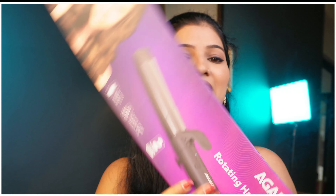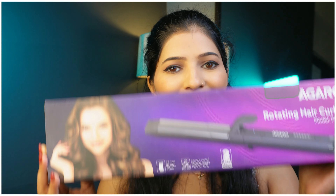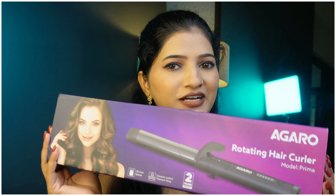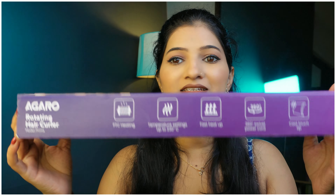Hi guys! Welcome back to my channel, Once He Loves Fashion. Today's video is going to be a product review. Let me show you what I'm sharing — you can see it on the thumbnail. Today's unique product is from Agaro, this rolling curler. Look at Dyson — we can't afford it, we can't afford 50,000 for hair tools, so we can buy this one. Let's see how it looks because its packaging is very premium.